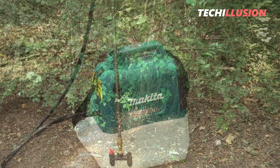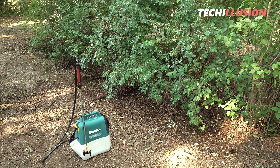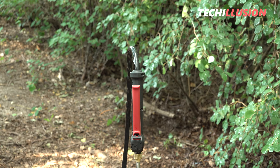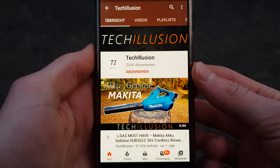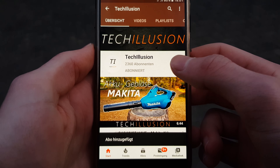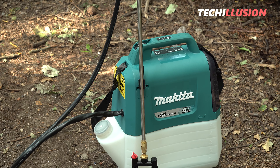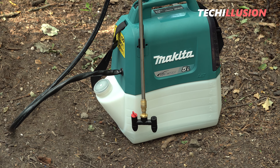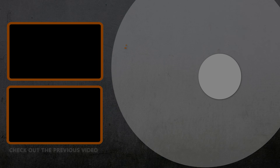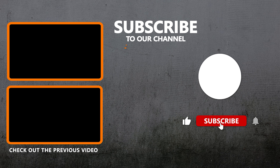Now it's your turn. What do you think of the new battery-powered pressure sprayer from Makita DUS054? Feel free to share your opinion in the comments below — I'm very interested in your feedback. If you enjoyed this video, show it with a strong thumbs up. And if you haven't already, definitely subscribe to this channel and activate the notification bell to not miss any new videos in the future. You can find the current prices to support this channel in the video description below. Many thanks for your attention — take care and we'll see you next time. Stay healthy. Goodbye.